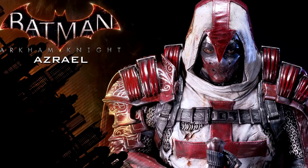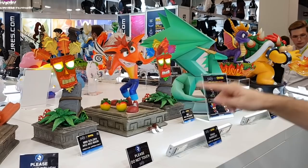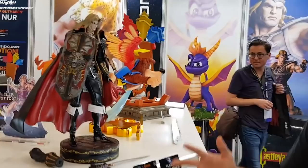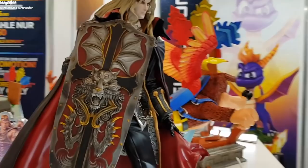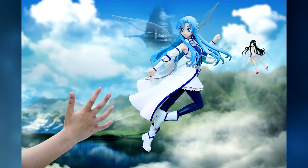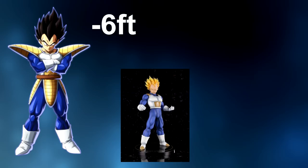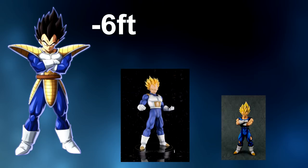Next I'm quickly going to go over some of the terms you might hear associated with pre-painted figures and explain what each of them means. First is the term scale. The scale of a figure refers to how tall the figure is in reference to the original height of the character. For example, hypothetically if Vegeta is six feet tall, a one-for-one scale figure of him would be six feet tall, a one-half scale figure would be three feet tall, and a one-third scale figure would be two feet tall, and so on. It's most common to see figures at a one-sixth, one-seventh, or one-eighth scale, but they do come in all shapes and sizes above and below.